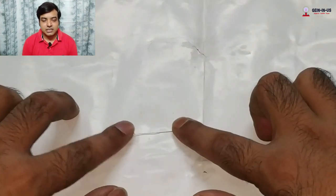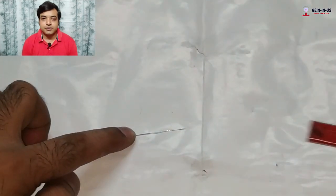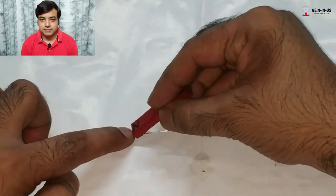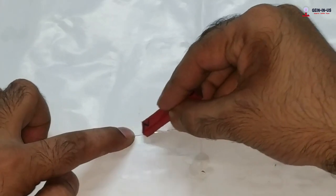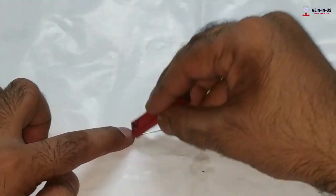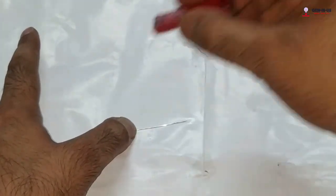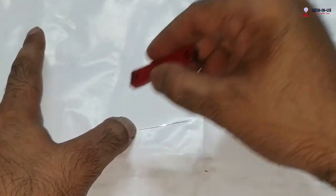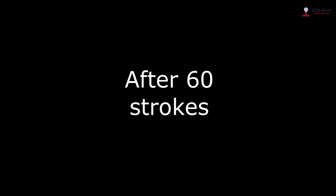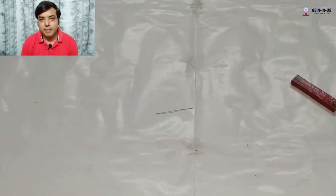Now let's do it again with the needle. Take the needle, place it on top of the table, and hold it from one side as you did with the nail. Do the same stroking procedure for 50 to 60 times. After 50 to 60 strokes, you will find that your needle has also become a magnet.